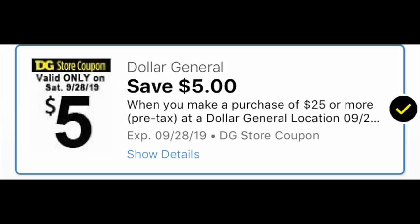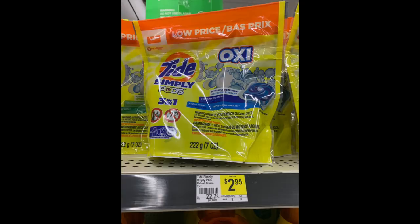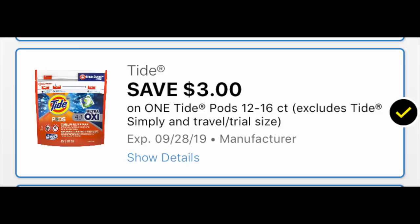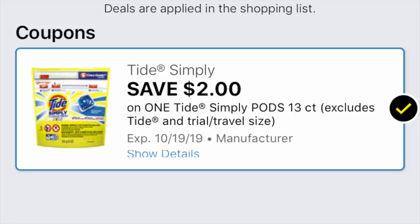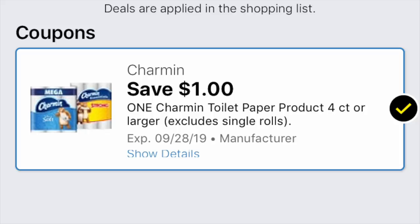Deal number one is 100% digital. We need our cornerstone — the $5 off of $25. All digital coupons are one-time use, so they're one and done. The first products we're picking up are a bag of Tide Simply Pods at $2.95 and a bag of regular Tide Pods at $4.95. We need the Tide Pods coupon loaded — that showed up last Sunday — and the Tide Simply Pods coupon. We're also grabbing a six-pack of Charmin Essentials Strong for $3.95 and we need the $1 coupon — note it's expiring on the 28th.